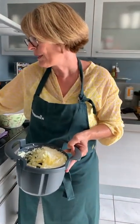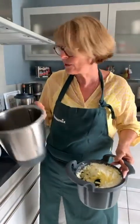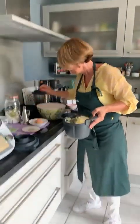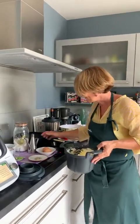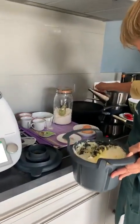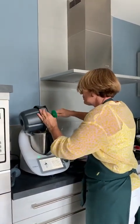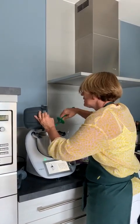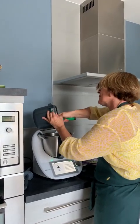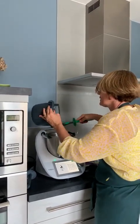On enlève le panier et on va transvaser le contenu dans le bol. L'avantage, c'est que même si on a fait notre recette, le bol reste toujours propre. Je commence à faire chauffer ma poêle avec un peu d'huile pour faire frire mes paillassons. On va tout transférer dans le bol. Moi, je l'aurais fait en râpé fin — il me semble que mes collègues l'ont fait en râpé fin. On a un peu tout testé. Cette recette est vraiment excellente.